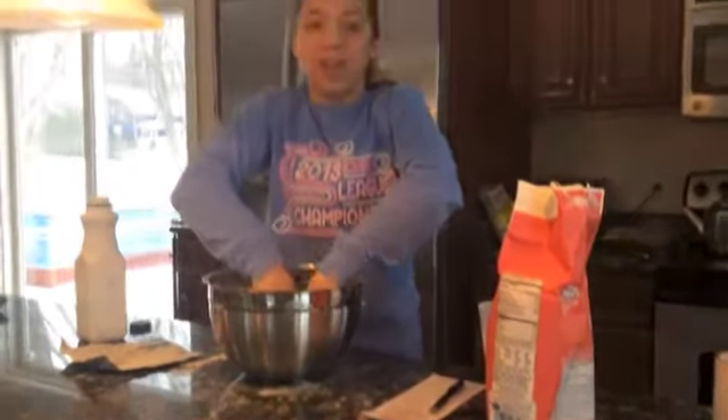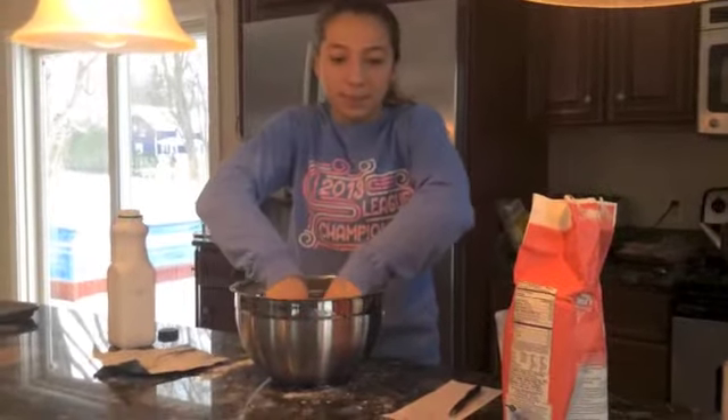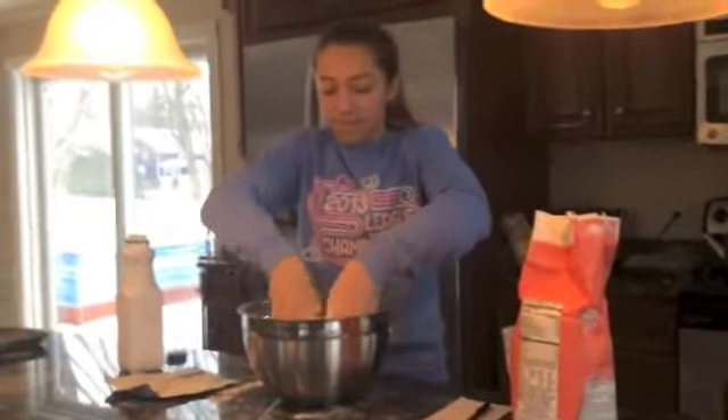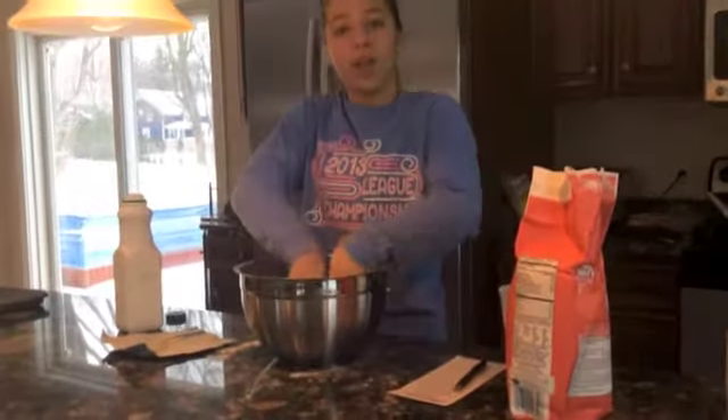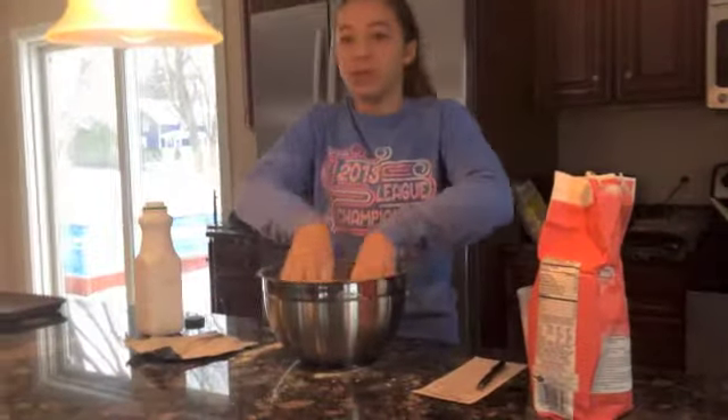Now when the flour is all blended, we're going to add the buttermilk in. Also line the pan with Crisco — a large pan — line it with Crisco so it doesn't stick.